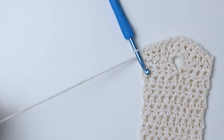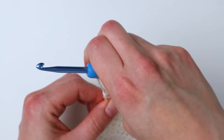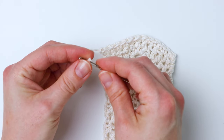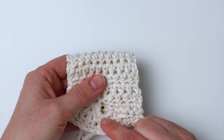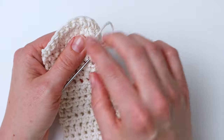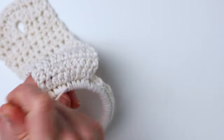Now we're finished crocheting, so go ahead and cut your yarn, then pull the tail through the loop that's on your hook and give it a little pull to tighten it up. Then you just have to weave in your starting and finishing ends using a large eye needle. Figure out which side is going to be the inside and weave it to that side, then cut your excess yarn. I wove my starting end up under where the ring was and then cut the excess.